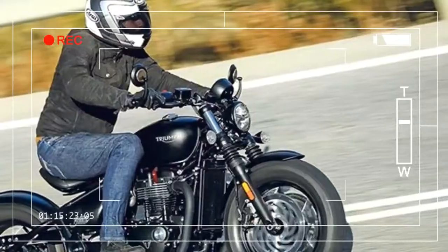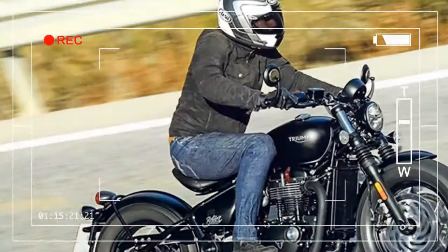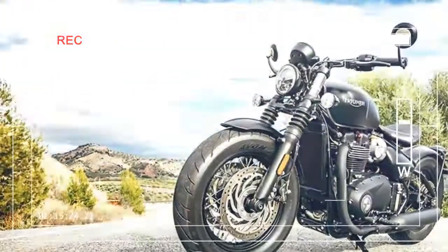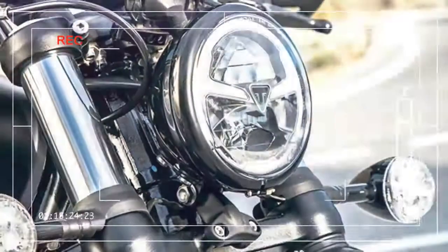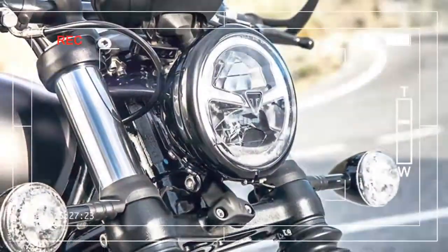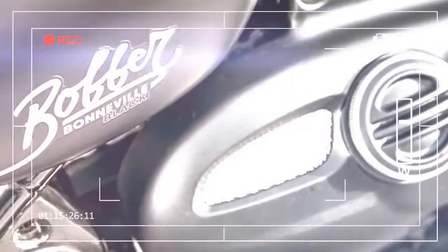As the name suggests, the Black is painted in two options of Henry Ford's favorite color and is devoid of the first Bobber's chrome. Any shiny parts are now covered in a moody black paint, and as a nod to the bike's modern ethos, the headlight is an LED unit with daytime running lights.